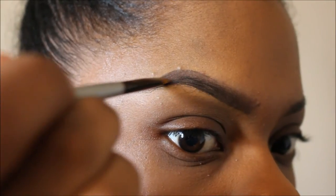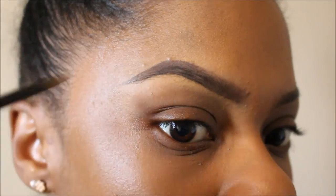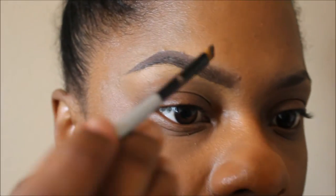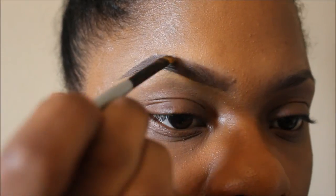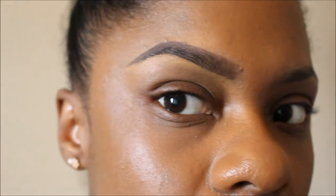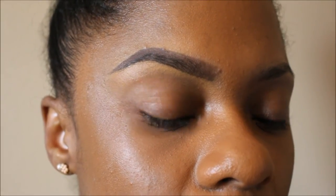Now I'm just going back in and filling in with that brown eyeshadow, fixing anything that I see. I think I'm going to go in one more time and fix a little at the front — yep, that's what I'm doing right there. Then I'm going to blend it out one more time, and I think that's the finished brow.